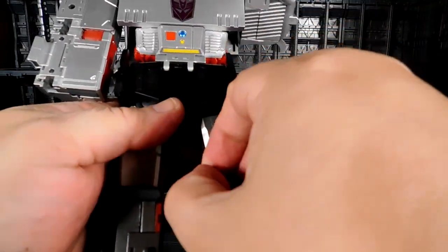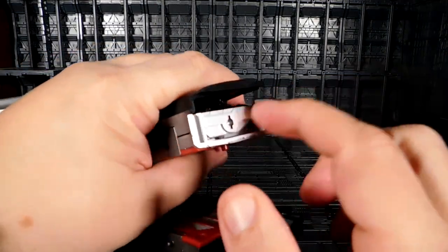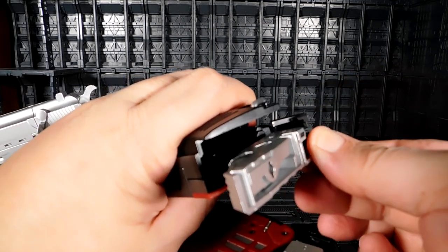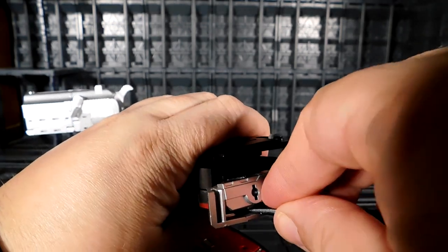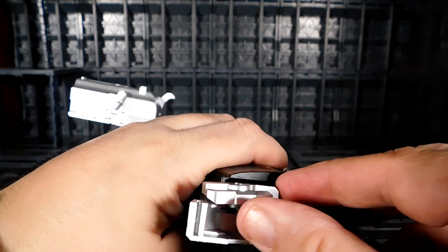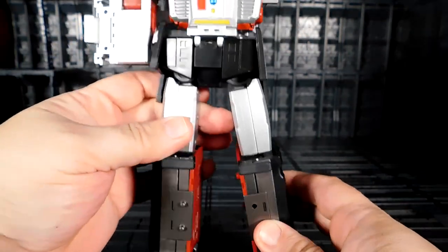Take this part again and kind of twist it. There you go, see how they go. Voila! Take this little piece and do the same thing to the side. There you go. Take the feet — yeah, the feet are die cast. Move it out. Take the heel, there you go. Take this part and move it out. Some parts are quite strong. There you go. Move the whole thing like that and voila. Now you have the feet, and that's very cool.